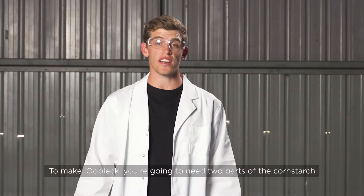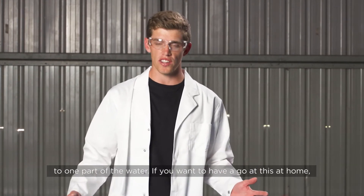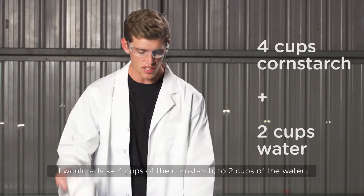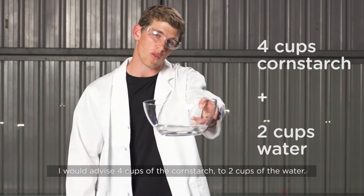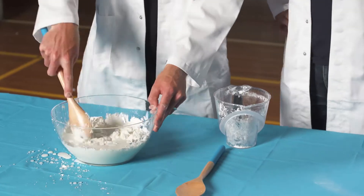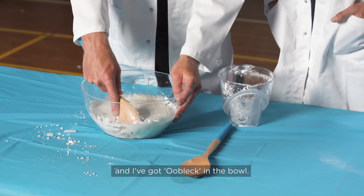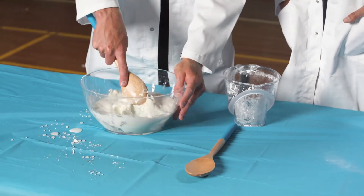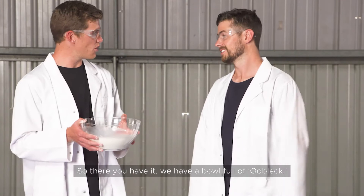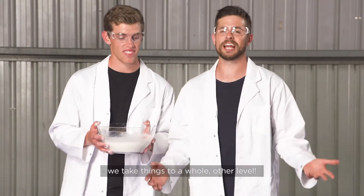To make oobleck you're going to need two parts of cornstarch to one part of water. If you want to have a go at this at home, I would advise four cups of cornstarch to two cups of water. So to get started we mix the two together like so — and I've got oobleck in the bowl. So there you have it, we have a bowl full of oobleck. But when we do experiments at How Ridiculous, we take things to a whole nother level.